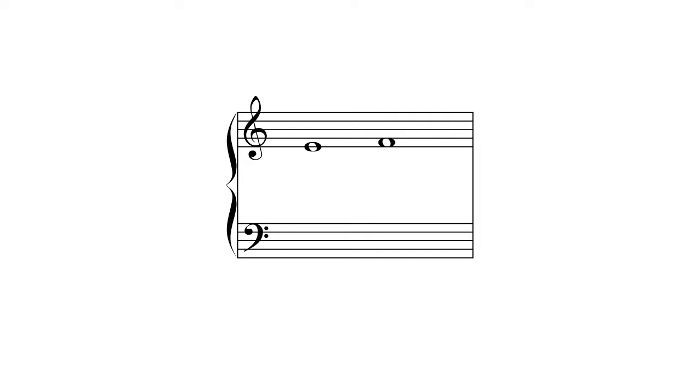What's important is where the circle part of the note is placed, so when you're reading music, look at the circle part of the note to figure out what it is.